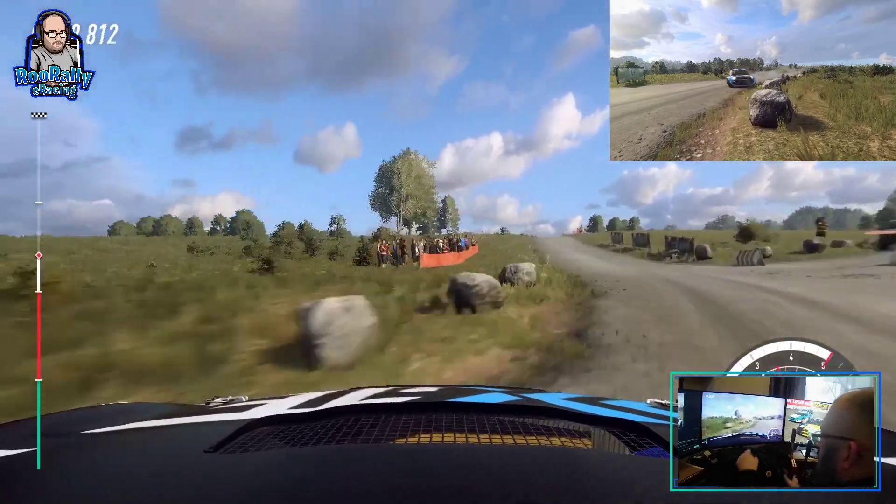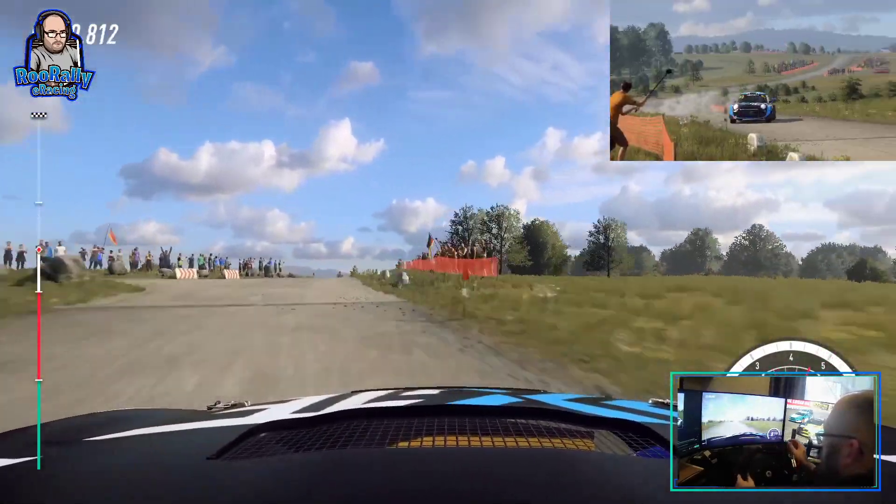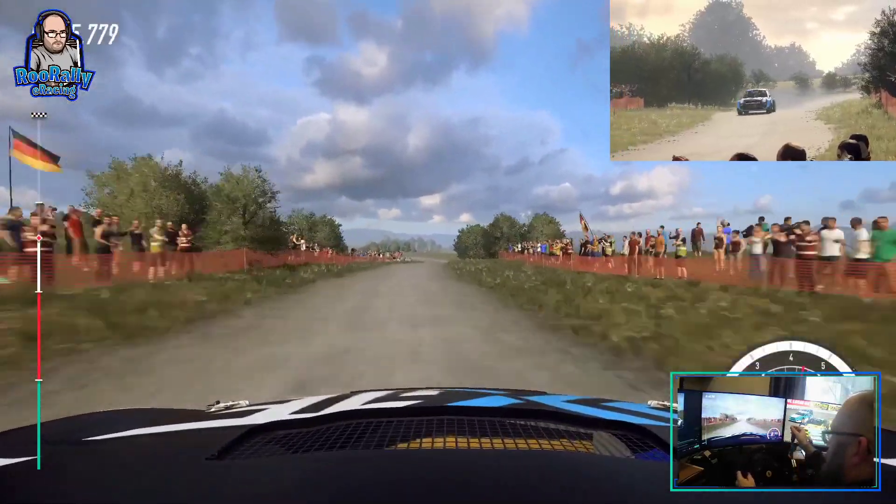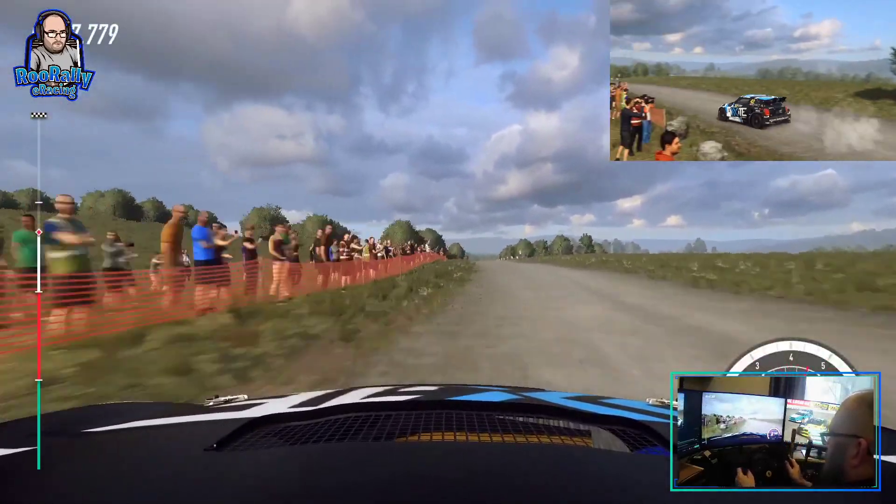Keep right over a crest. Into don't cut. 4 left long. Tightens, 3 tightens. Keep right of a 50. 6 left, 100. 4 right, tightens over a crest.